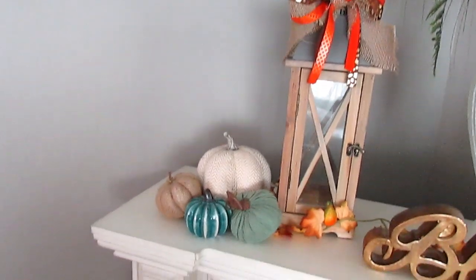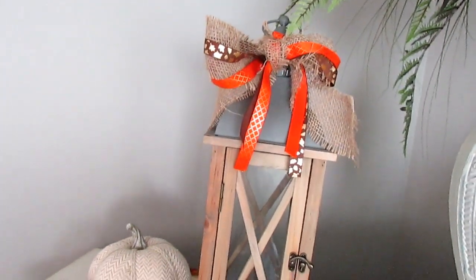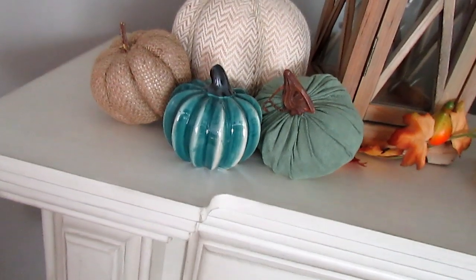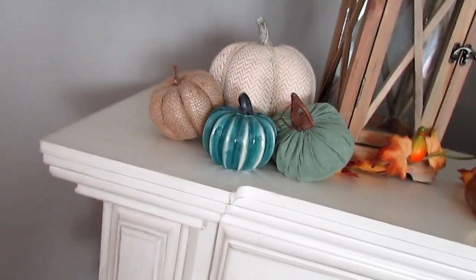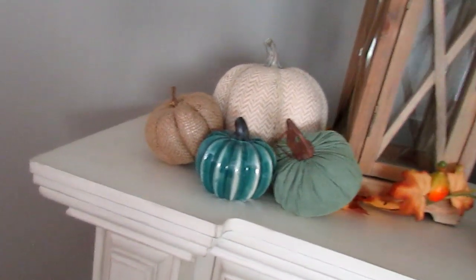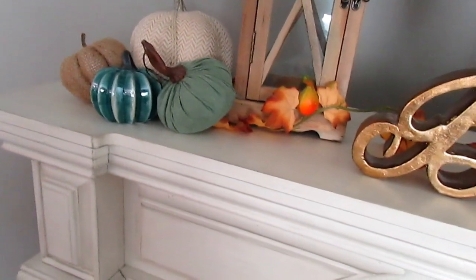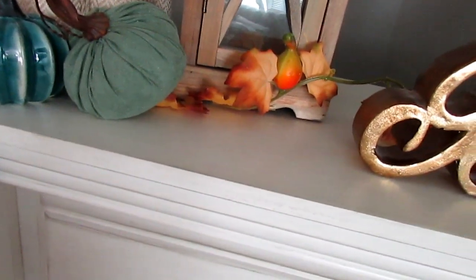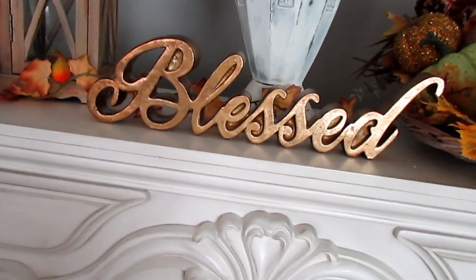Over here I used this lantern. I thought about putting a buffalo check bow on there since I've been doing it in the living room, but I did this one first — and this is all Dollar Tree ribbon. I just love lanterns. Then I put some pumpkins over here. Usually you want to decorate with odd numbers like three or five — you don't want to do even numbers — but since I have the lantern here it works out to five. I got this garland last year and wanted more of the muted brown with light beige or tan color.